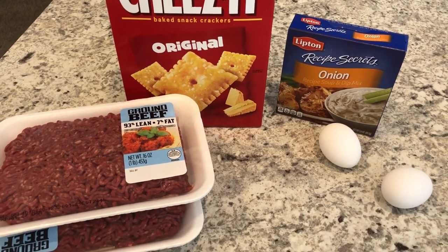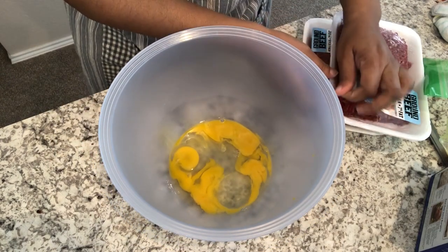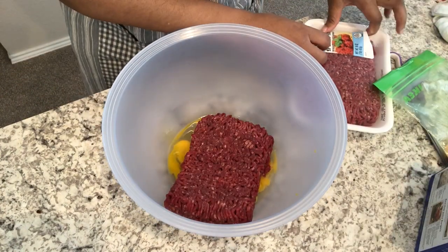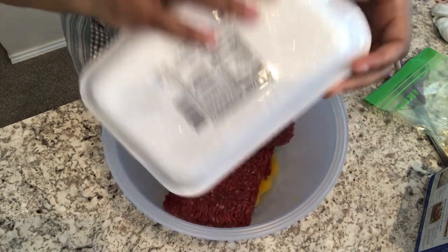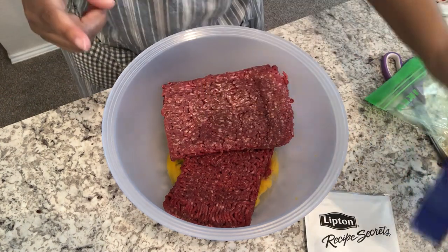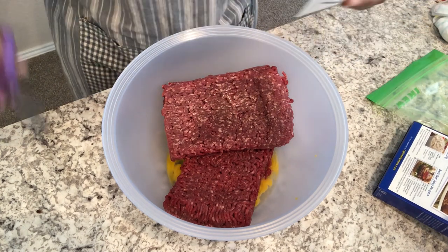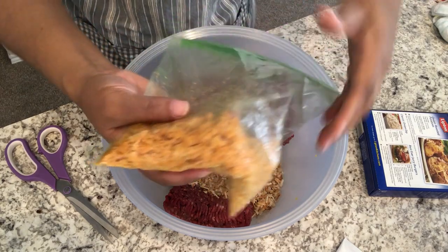So in my bowl I have two eggs that I've already cracked, and I'm going to add some lean ground beef — this is two pounds. This was in my freezer; I've been trying to use up stuff in my freezer and pantry. I'm going to add one packet of onion soup mix, and then I've already crushed up some Cheez-Its — here they are in my little Ziploc bag.